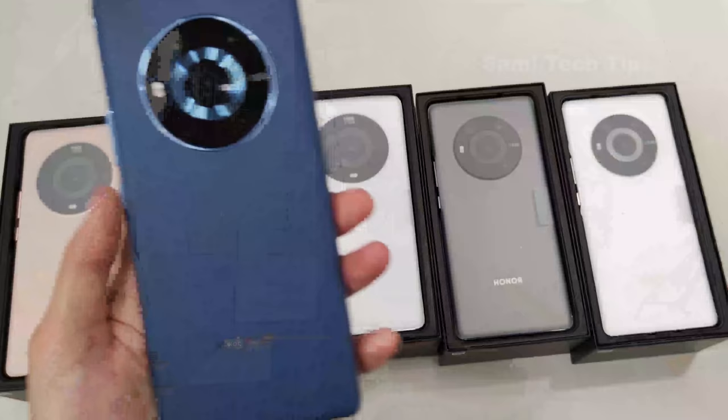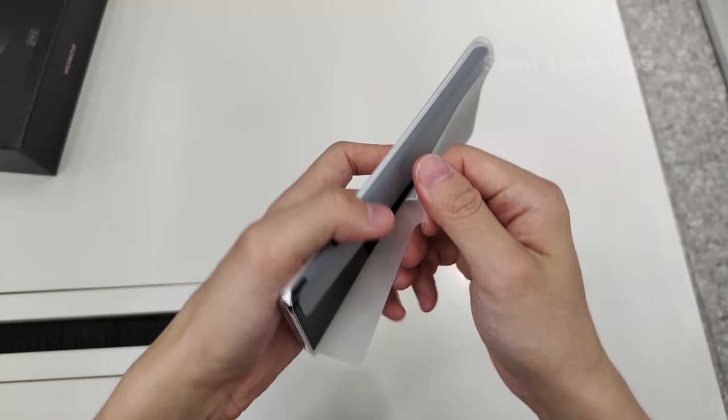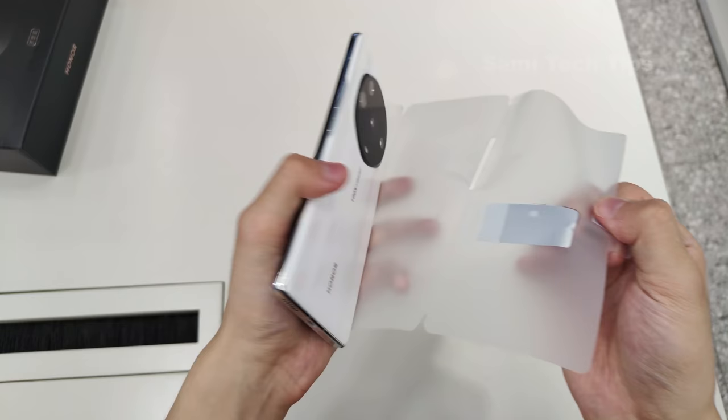Which color do you like? Let us know in the comment section. As for the blue one — wow, it looks so elegant and premium. If you think this is it, think again, because next we are moving to the Magic 3 Pro Plus.